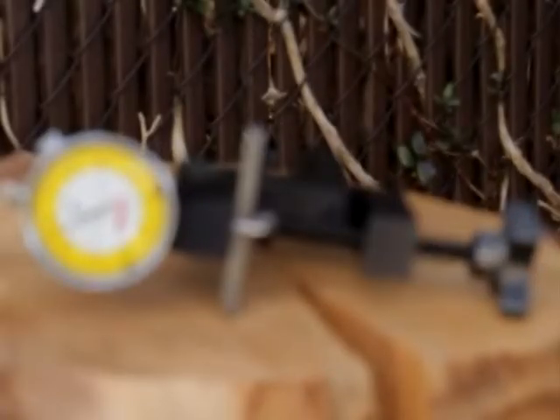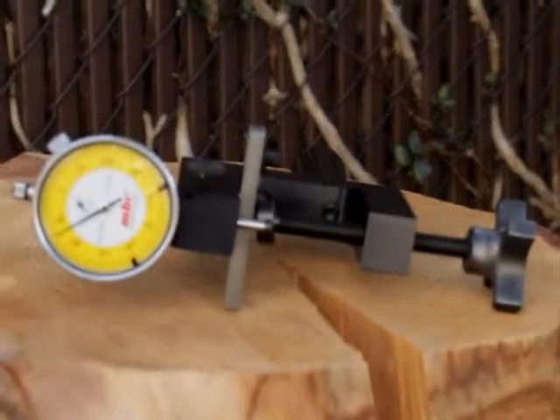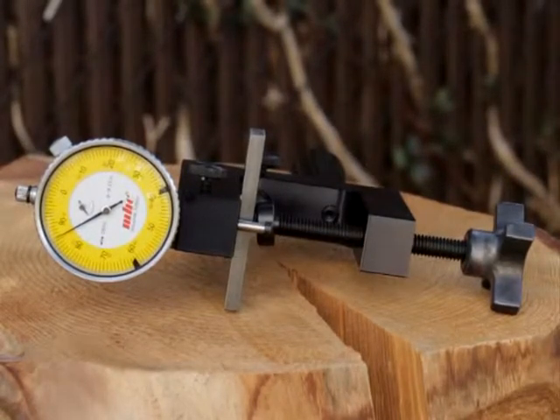This tool is used to measure the amount of side clearance, or set, in the teeth of a 1 to 2 inch wide blade.